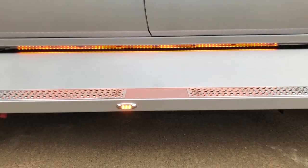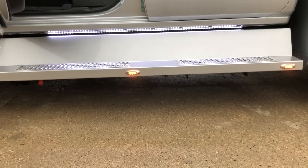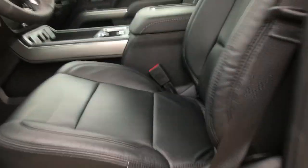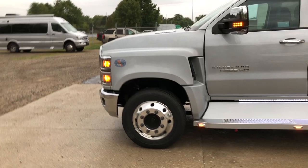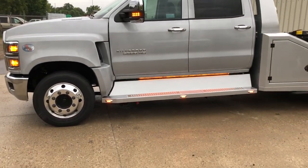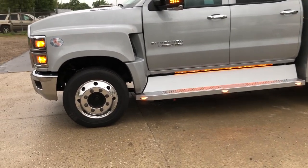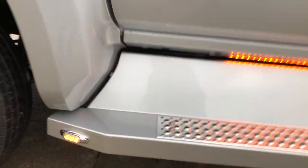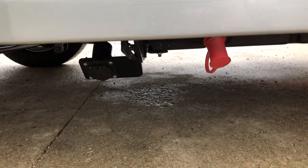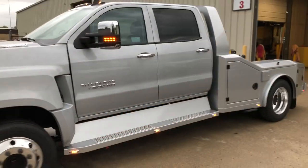We put a light strip on the bottom that works as a marker light, it also works as an entry light when you open the door to illuminate the step, and it also works as a turn signal. Once the dome lights go out you can see it flashing in the front, and that'll start flashing as well. Same steps and light layout we put on the CV 4500 — that's going to be our standard step and light layout. We also relocated the jumper lug and the block heater in the same location, tucked underneath — still very accessible but kind of hidden out of sight.